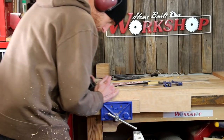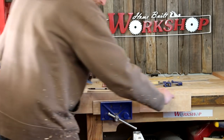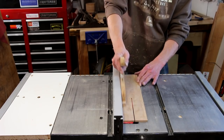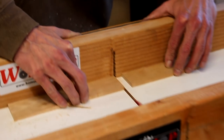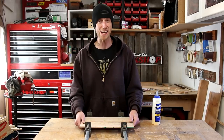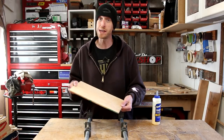Now using a hand plane, I'll joint the edges in preparation for the glue-up. Now I'll cut all the pieces to size. Then I'll cut some rabbets on the end of the boxes by making multiple passes on my table saw.